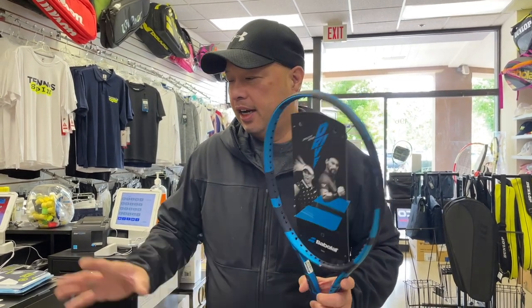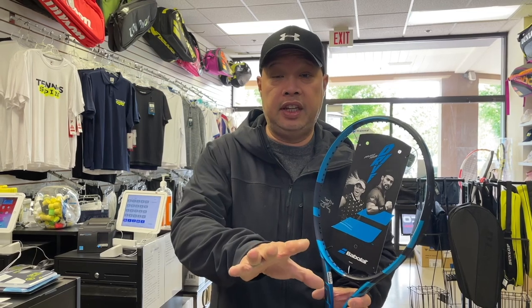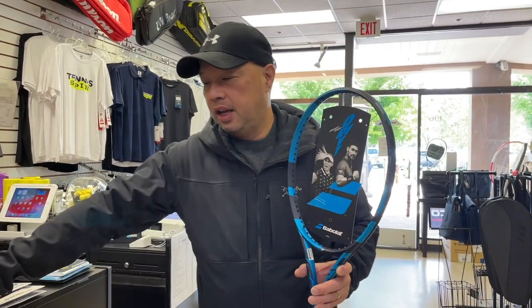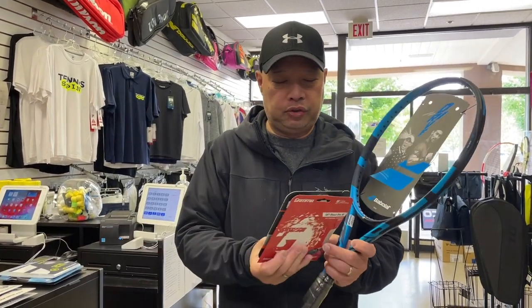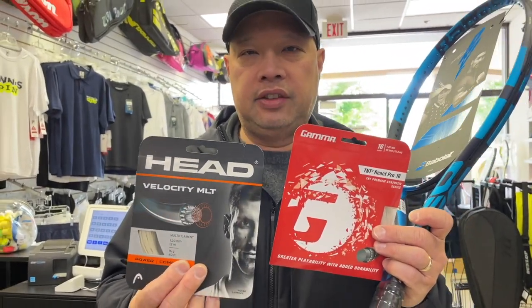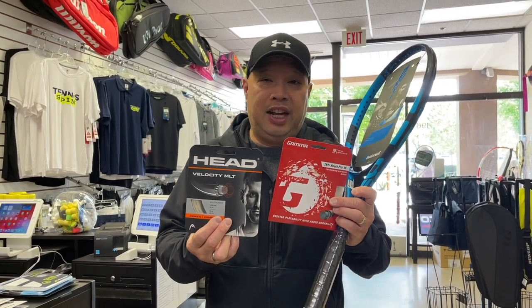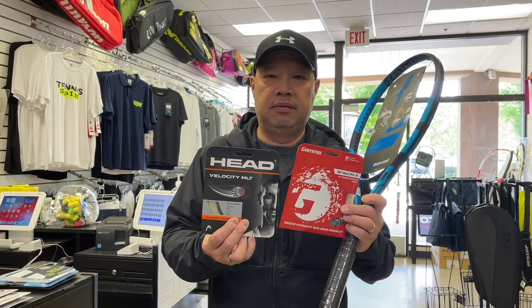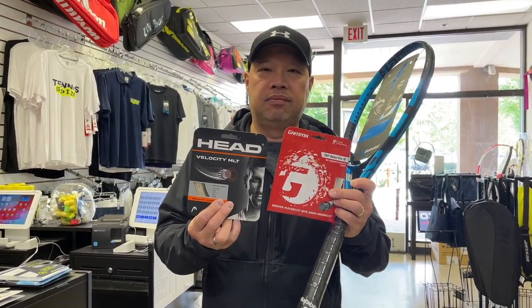So what do you match with this racket? If you're a non-string breaker and a traditionalist who likes a firmer, stiffer feel — say you're in your 40s or 50s, hit pretty flat, continental everything, around a 40-45 in America — and you don't want to go poly, my number one and number two strings are the React Pro 16 and the Velocity MLT 16. If you're not a string breaker, go with 17 gauge to get the benefits of thinner gauge for a little more spin. These are my two best sellers.